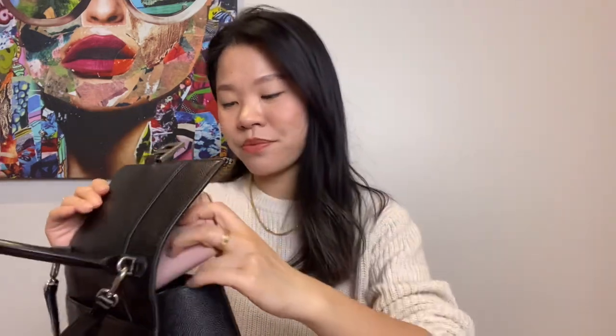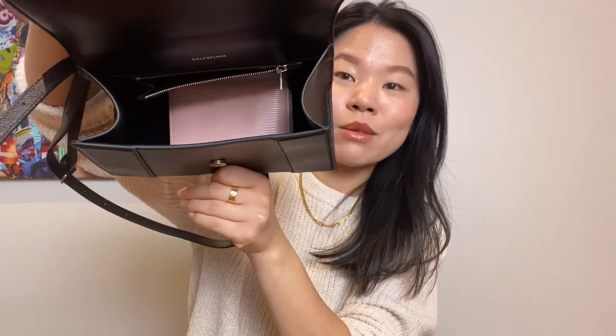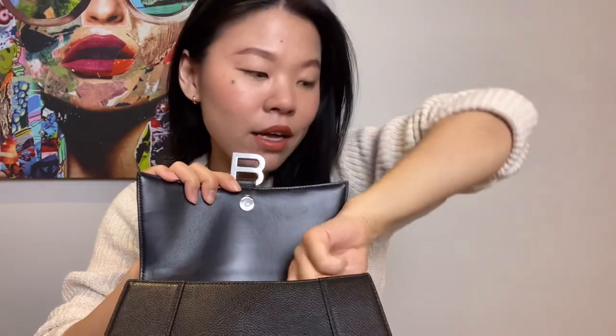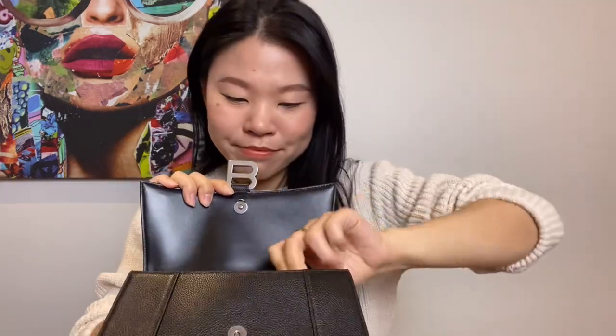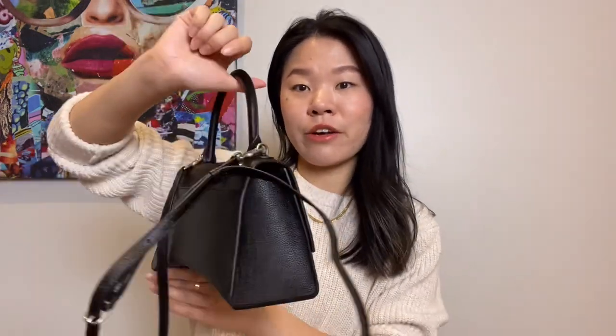First up is obviously a wallet — I have the Louis Vuitton Zippy Wallet here, and it's just the right size to lay flat at the bottom, which saves a lot of space. Same with an iPhone — I have an iPhone 11 and it also just fits lying down. Then we'll add a mask, hand sanitizer, car keys, and outside of COVID, I'd usually have a compact and a lipstick. I'm already about 80% filled and I was just randomly throwing things in, not really playing Tetris with it — and it fits really well. The magnetic closure easily closes and I had no problem securing this bag.